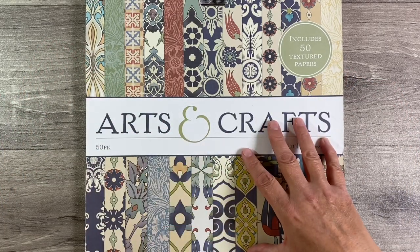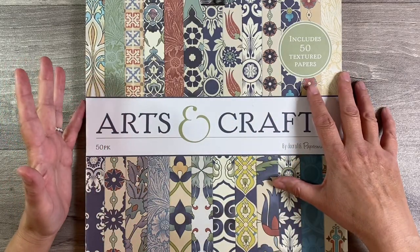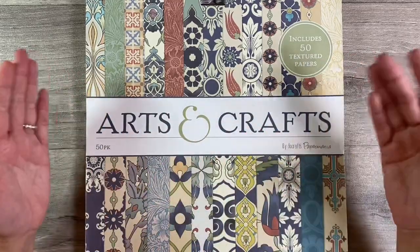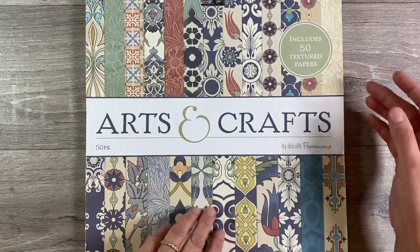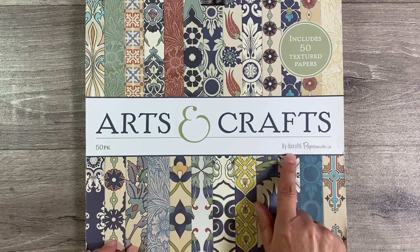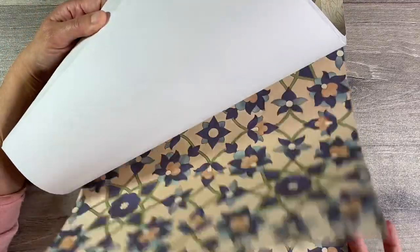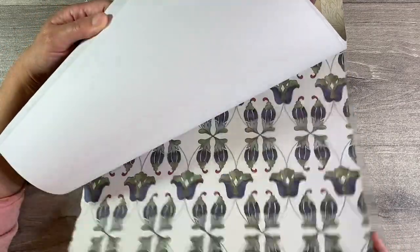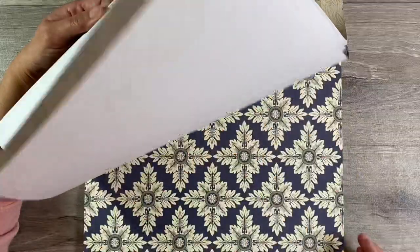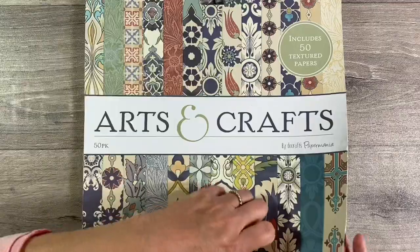This paper pad is inspired by William Morris, who was a British textile designer during the Arts and Crafts movement here in the UK. So many of you, I'm sure, are familiar with William Morris, and this is what I'm going to be using today. I absolutely love these papers. This paper pad is by Do Crafts Paper Mania, by the way. Let me just give you a flip through of the gorgeous designs inside here. We've got two pages each — it is single sided and it has the most amazing texture. It's just gorgeous.